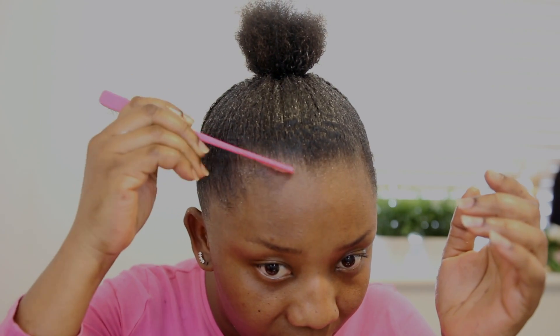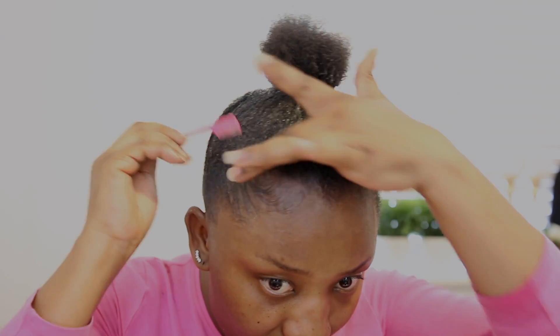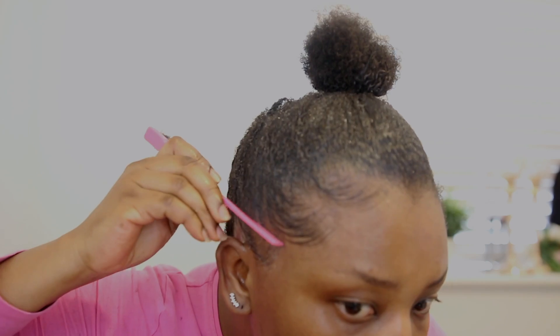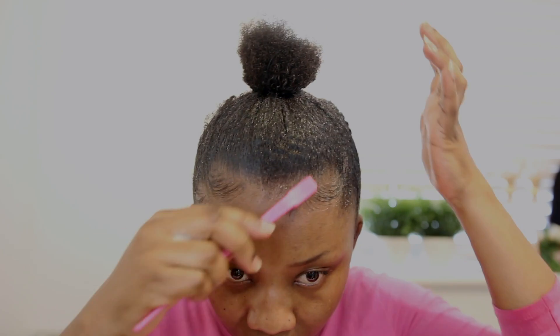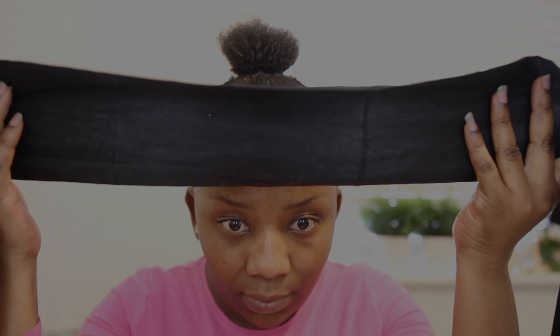Now we're going to do the baby hairs using our favorite edge control — she is bomb! Baby hairs are optional; if you don't want to do it, don't. But if you're still learning, keep practicing — practice makes perfect. I just did like three sweeps on each side.